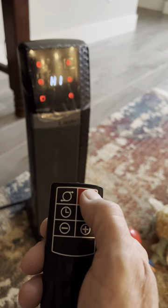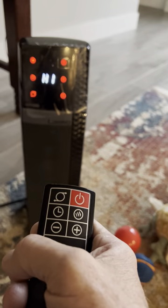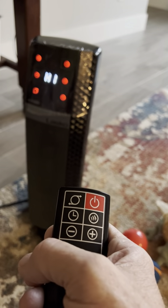Back to the functions: you have power on and off, which is the red button. You've also got oscillation — it goes back and forth to put the heat where you want it, all over the place.